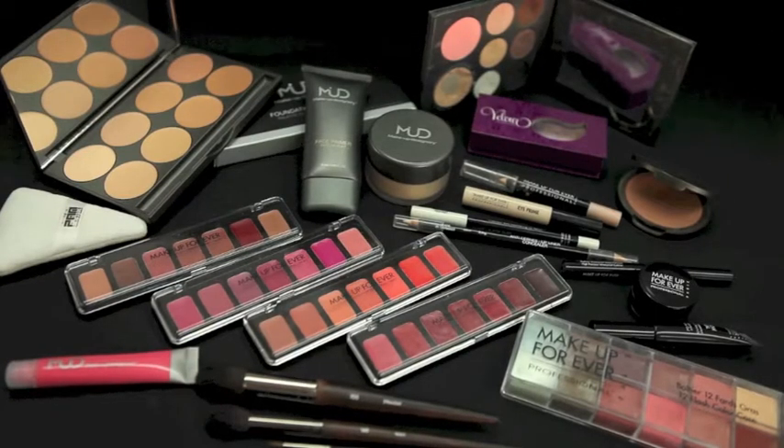We're at the PAM studio and we're going to be doing a corrective makeup on Rachel using MUD palettes, Makeup Forever, and Ben Nye. Then we'll be doing a quick way to turn it into an evening sparkle with Meridian.